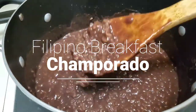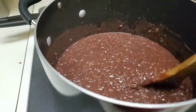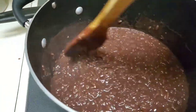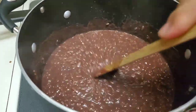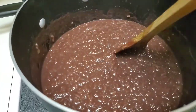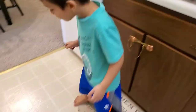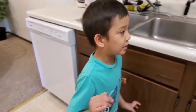So this is our champarato. The kids are gonna be so excited, but it's gonna be hot before they eat it — they need to wait a little bit longer. Unless we put it on the plate, right? Yeah. You think we should just put it on the plate so it will cool fast? Alright, we'll do that then.